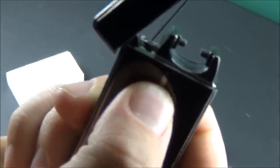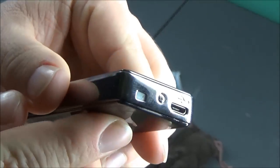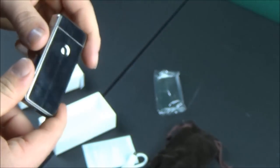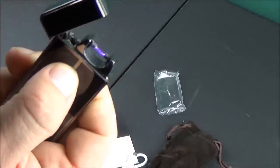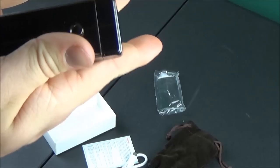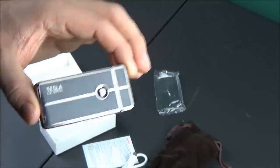One important thing to note is that the lid only opens as far as you see me opening it here. I believe that's a safety feature — if I had to guess, it's probably to stop it from opening far enough where you'd be able to use it like a taser and hold it up against somebody. It seems like it opens just far enough to stop you from actually pushing it up against someone and electrocuting them. The electrical arc goes from end to end, and you insert a piece of paper or cigarette to make contact with the arc and light it on fire. That's basically the whole concept — it's very simple.